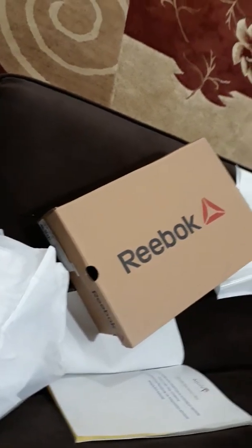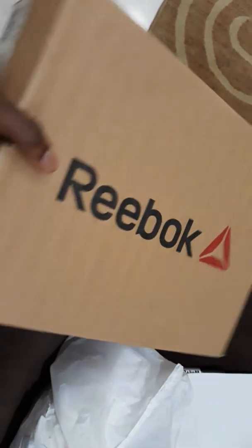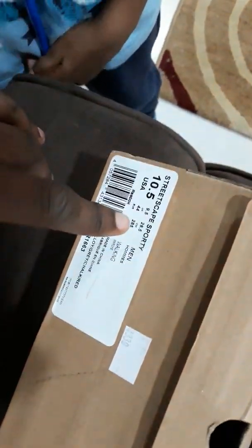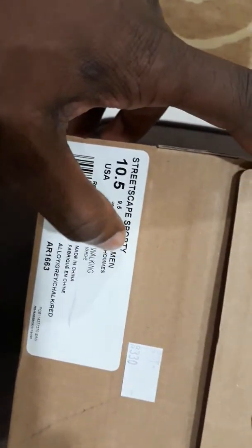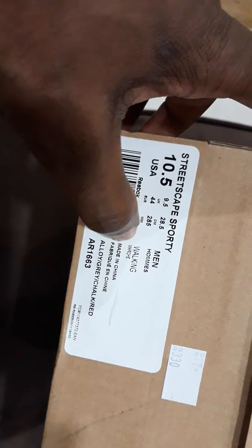Hello guys, welcome to an unboxing of my new trainers. Reebok - Reebok's been around for a while. They call it 'Streetscape Sporty'. It says on it men's size ten and a half USA. Okay, walking, made in China.